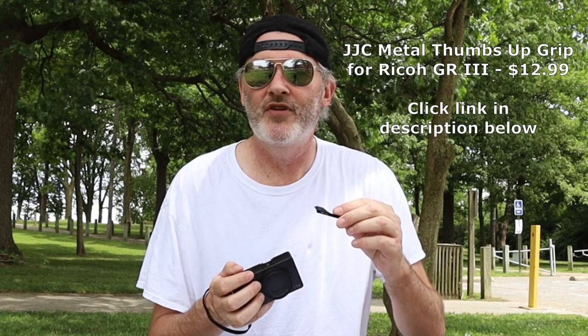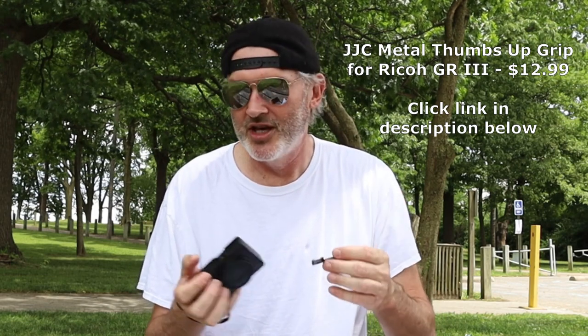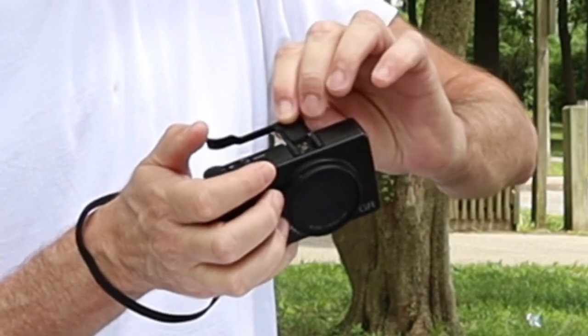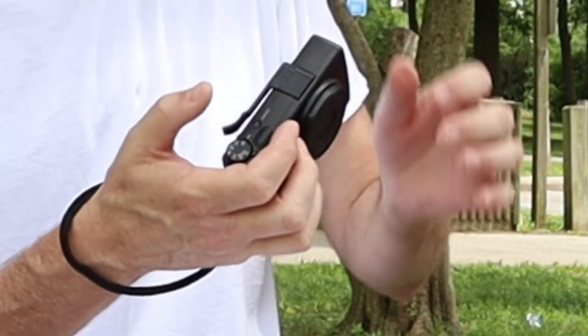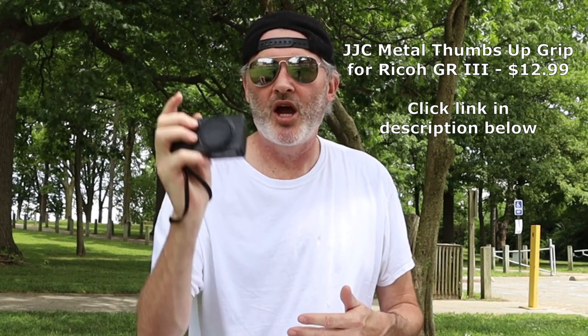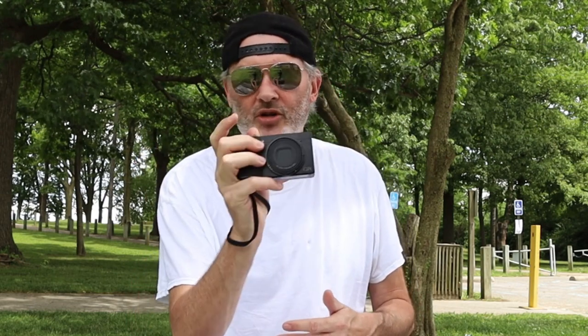The first accessory I'm going to talk about — it is one of the things I like, but it's not actually part of the camera — is this little JJC thumb grip. A couple people have said they purchased this after seeing the video. When you're holding this, there are a lot of controls back here that my thumb will knock out. So you pop your hot shoe off, put this on, slides right in, and then you can hold it like this. Your thumb sits right there and you walk around all day — it's so comfortable.